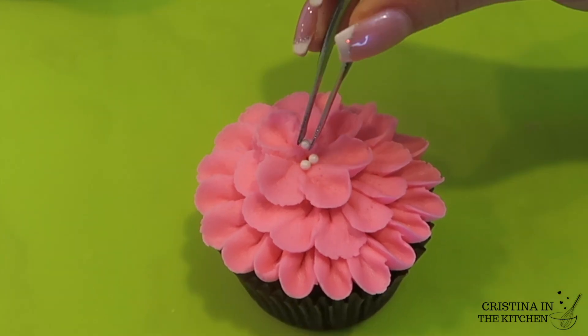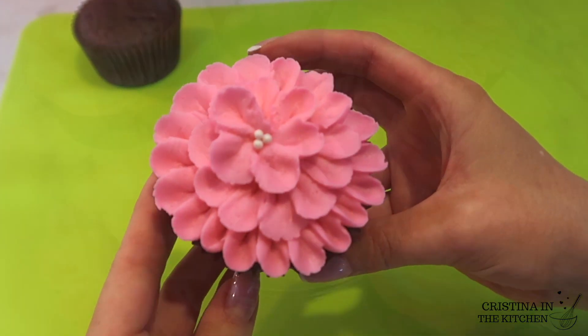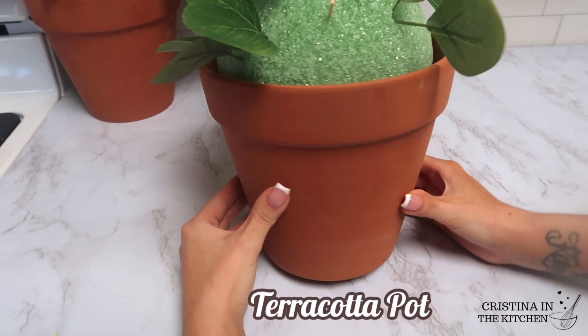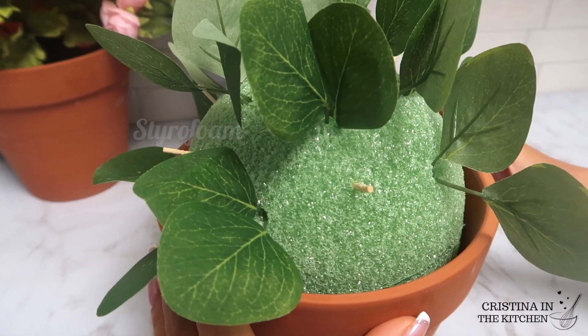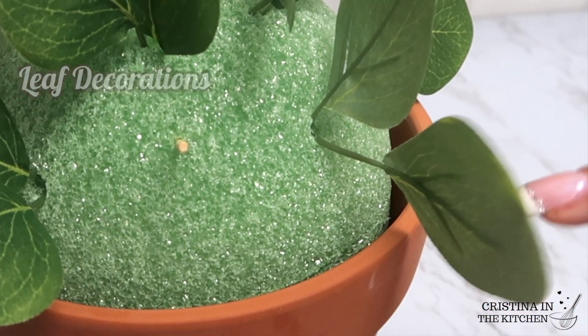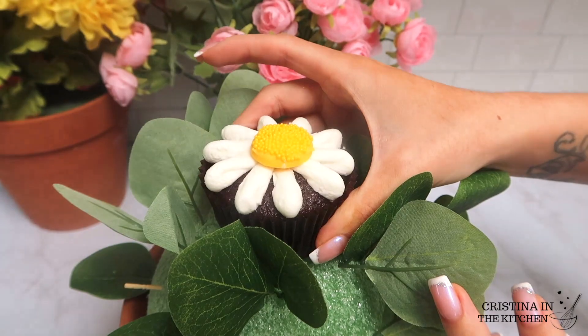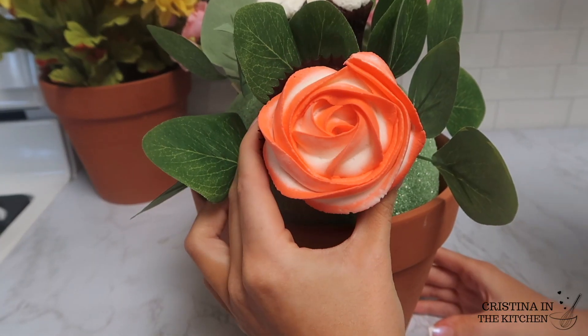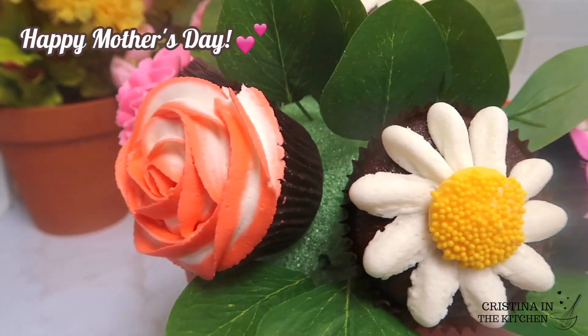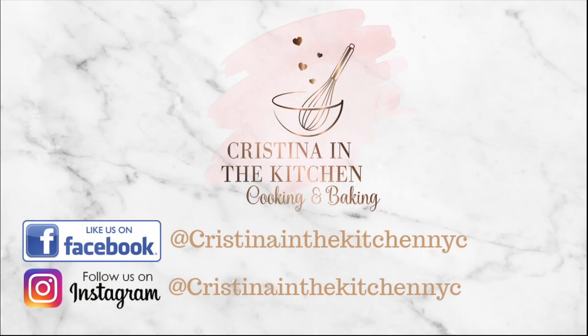You can serve the cupcakes as they are, or assemble a DIY flower pot with styrofoam inside and use skewers to hold the cupcakes in place. Add leaf decorations to dress it up a little extra. I hope you enjoyed this video — I wish all moms a happy Mother's Day in advance, and thank you so much for watching. I'll see you in my next video!